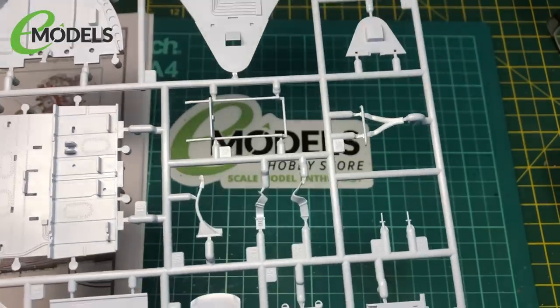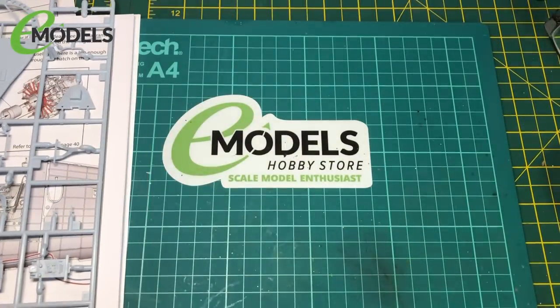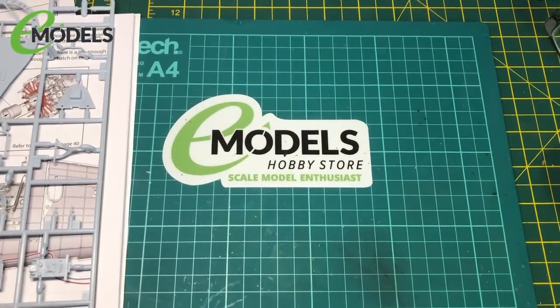So that's quite a lot of detail to start off with. We'll cut some pieces off, get them de-nubbed, and we'll see where we go.